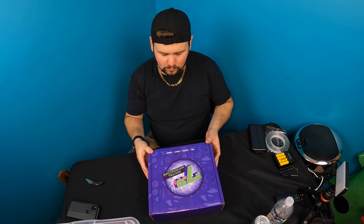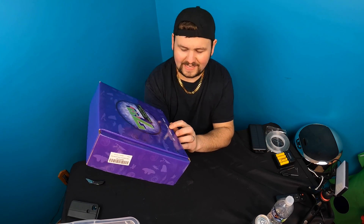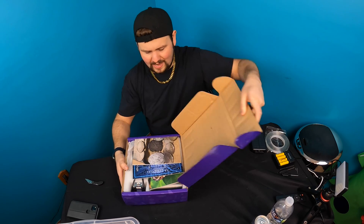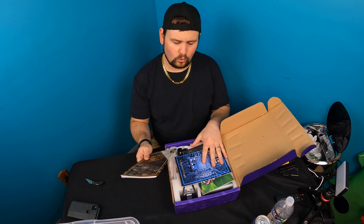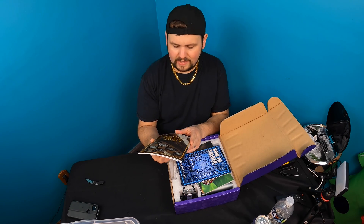Hello my friends and welcome back to another unboxing video. Today we're checking out the HD 1200x 16MP 1080 digital microscope. Let's get unboxing and see what we get. It feels heavy duty — very good quality. Normally the cheaper ones are really lightweight.